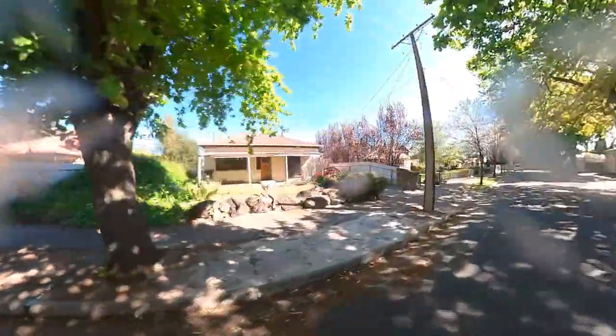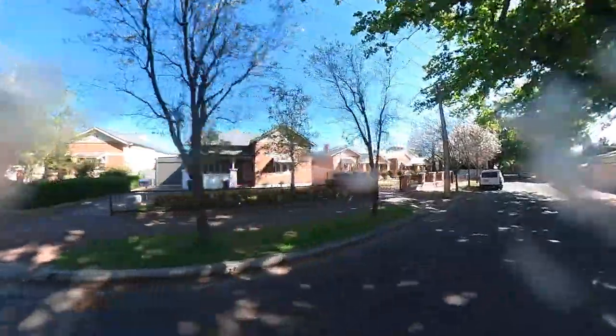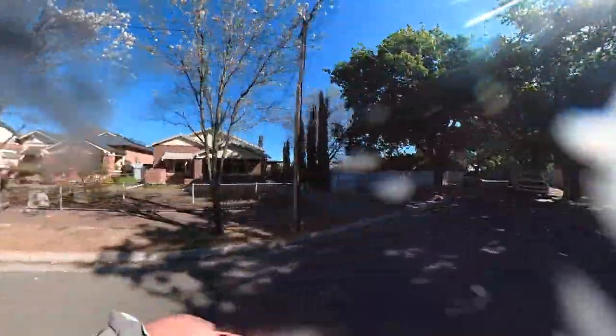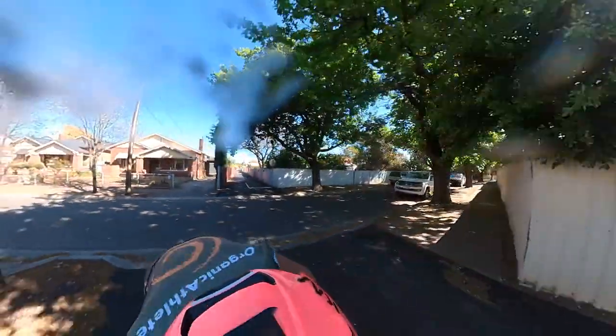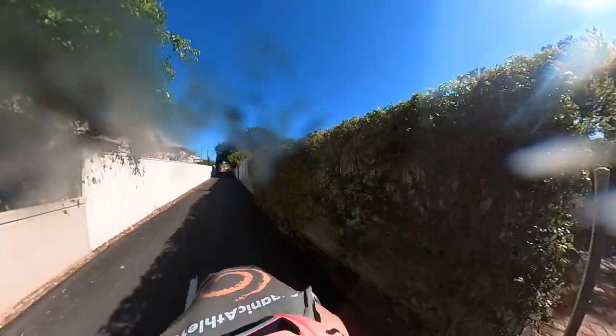Out of the saddle - wow, this bike is incredible, true race bike. Brakes - better patch today. Dream bike.